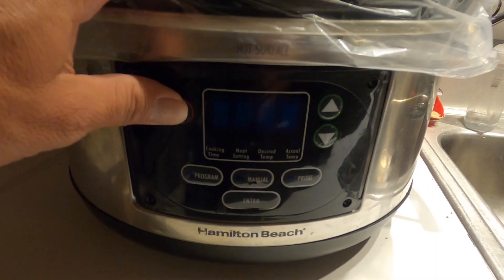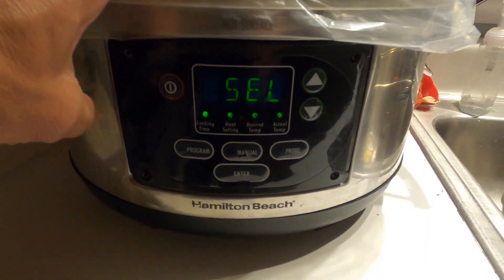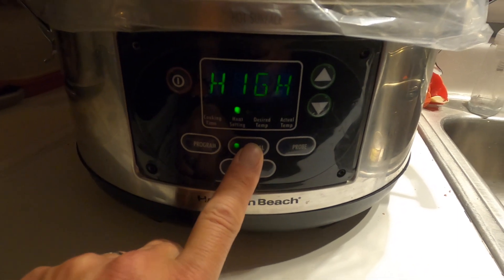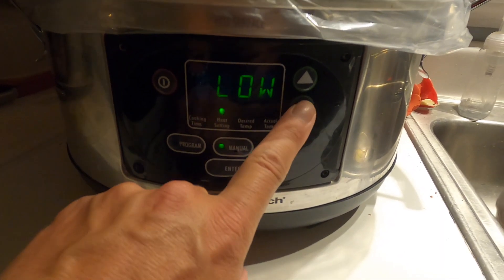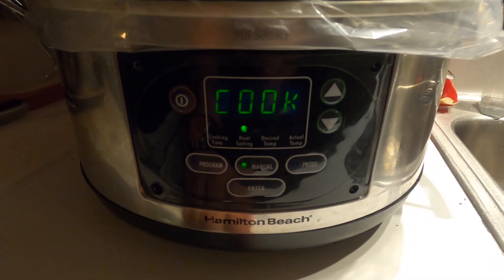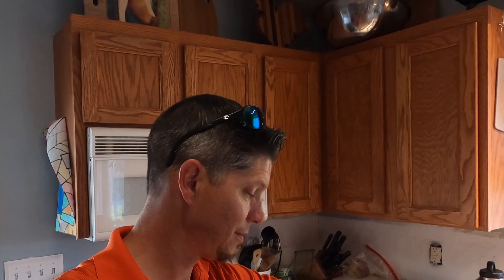All right guys, I'm about to roll out to work, so I just turned the crock pot on. I pulled everything out of the refrigerator this morning, set it on low. We'll be done when we get home. I just walked in the door from work — it's 6:30 on a Friday afternoon and the house smells great.